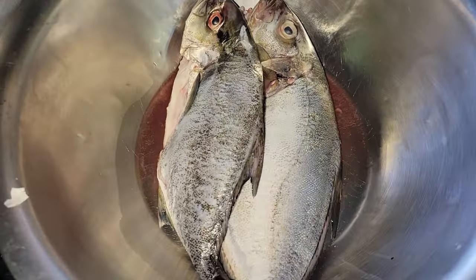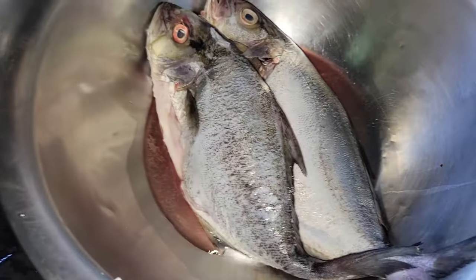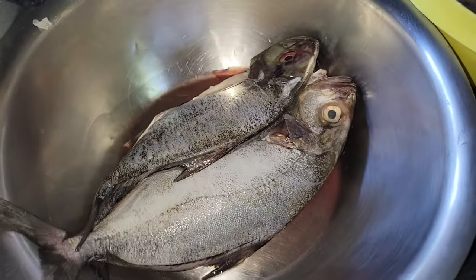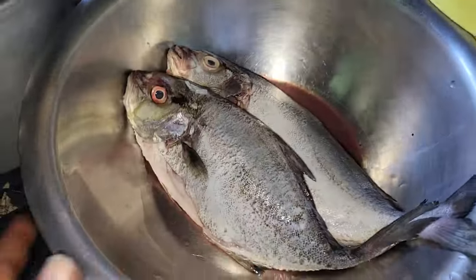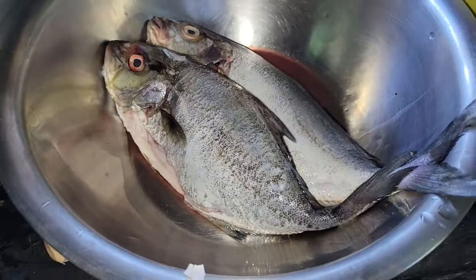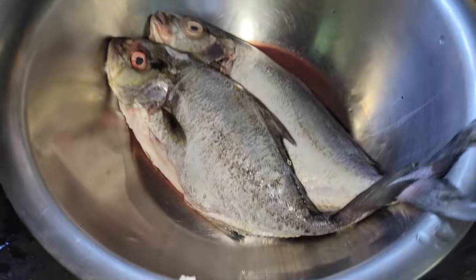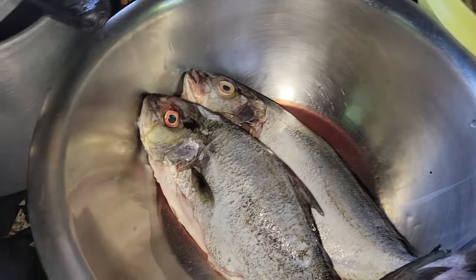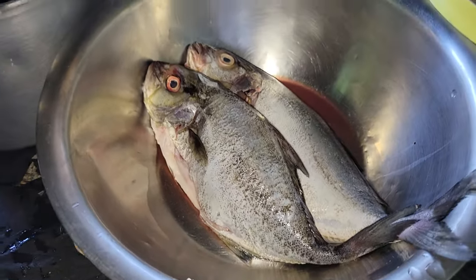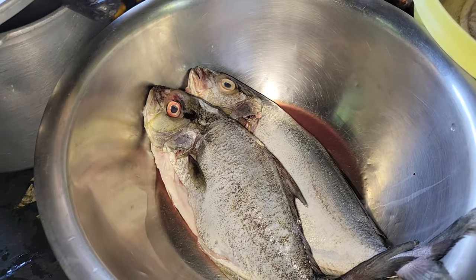Here I have two blackjack fish — they're already washed, cleaned, and stuffed. I'm going to dry off all the water from them and then season them up. So yes, some curry goat, bean rice, and some fried blackjack fish — that's my Mother's Day dinner. Stay tuned and watch what's going on.